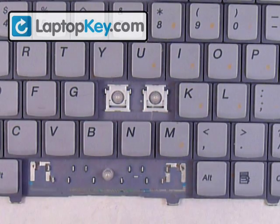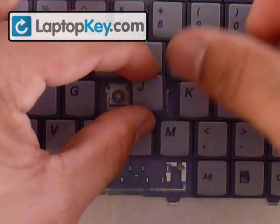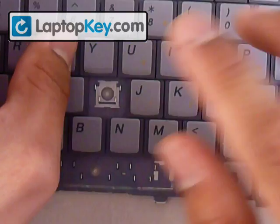Once everything is flat, get your key cap, place it right in the center, and push down evenly on all four sides until you hear a few clicks.